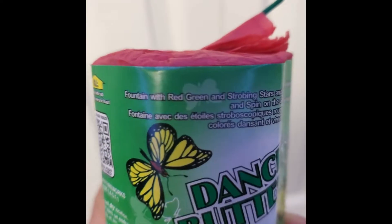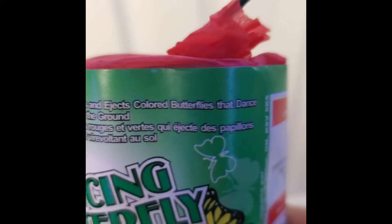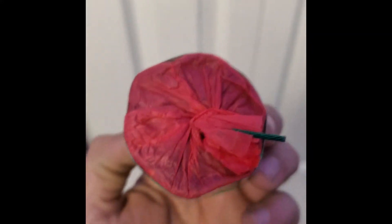These are a little fountain firework — they do a little tiny fountain and then set out little tiny ground spinners. They don't always work very good but they're pretty fun. You got three of them in a little pack.